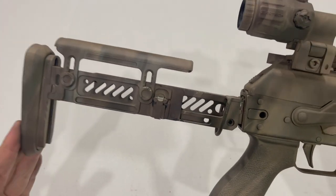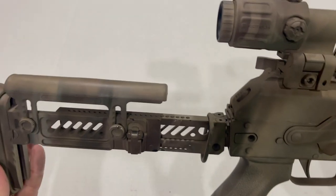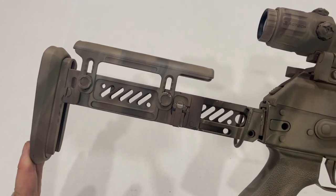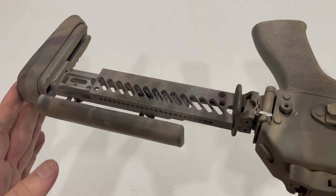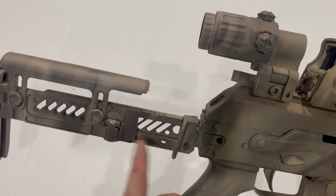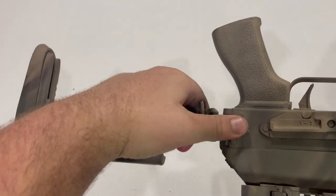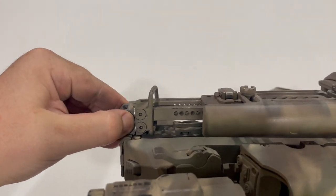Moving back, we have kind of the star of the show — the part I waited on the longest and certainly paid the most for. This is a Zenitco PT-1. Just like all other Zenitco parts, but particularly the stocks, these have gotten really hard to find over the past year or two. It's a very good stock for the AK. The PT-1 adapts to either a 4.5 or 5.5mm folding trunnion. Just like the old stock, it still folds with the use of a button and locks into place with a spring-loaded locking piece.